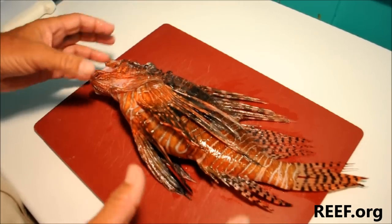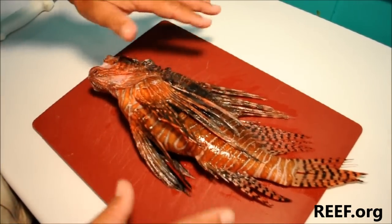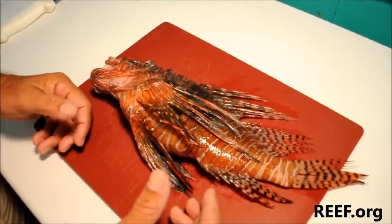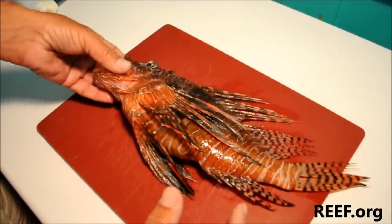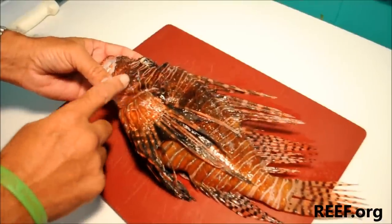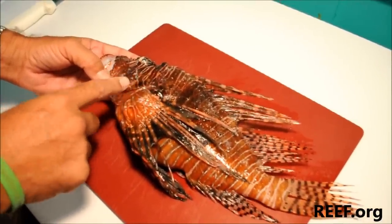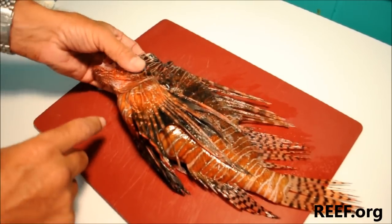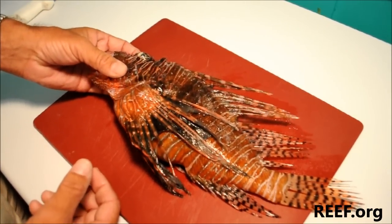So we want to be aware of those spines, but while we're filleting this fish, those are all going to be laying flat against the cutting board, so shouldn't be a problem. One other thing to note on the fish are the cheeks. Lionfish are members of the scorpion fish family and have very bony cheeks. These are not venomous, but they are quite rough and they can chew your fingers up a little bit if you're not paying attention to them.